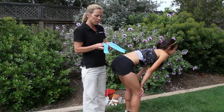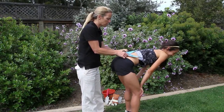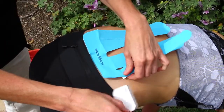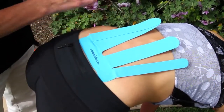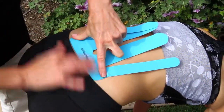You're going to place the spider at the lowest point on the spine — so if they have dimples, it's going to go between the dimples. You're going to peel the backing off of number one, laying the tape on the skin, and then rub to activate the glue.